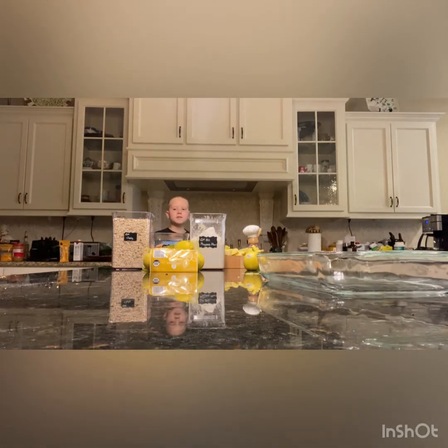Hello guys and welcome back to another video on the channel. Today we're going to be making my favorite and most famous apple crisp pie.